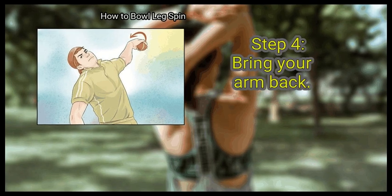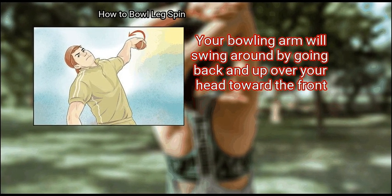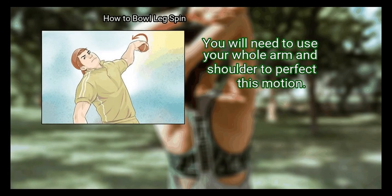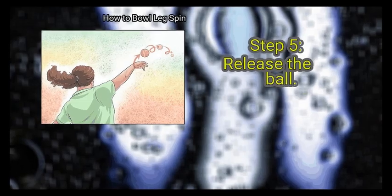Step 4: Bring your arm back. Your bowling arm will swing around by going back and up over your head toward the front. You will need to use your whole arm and shoulder to perfect this motion.